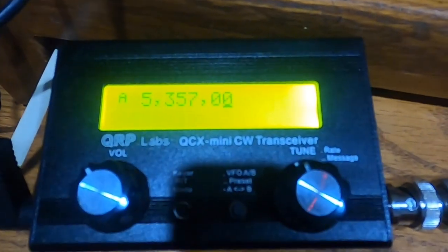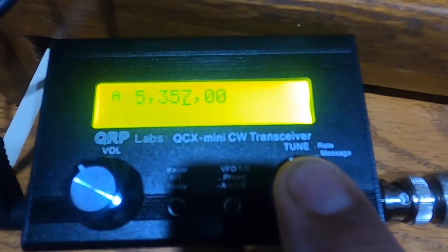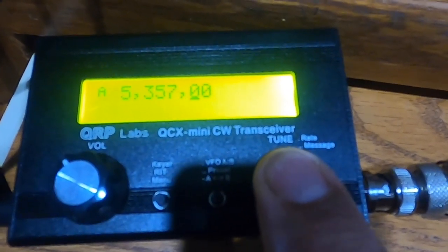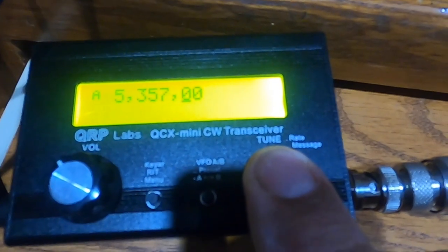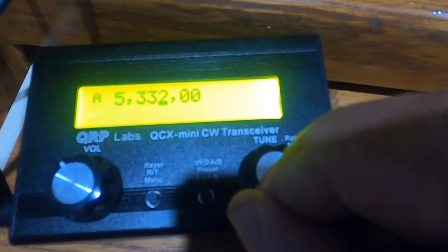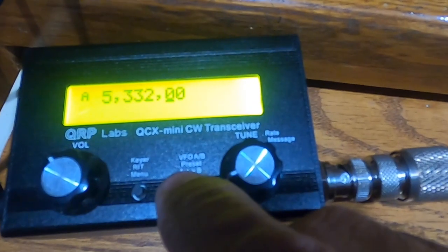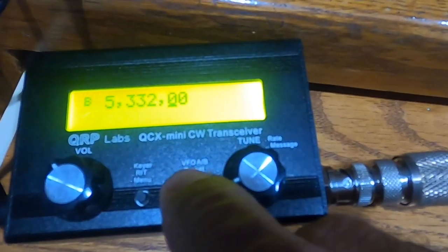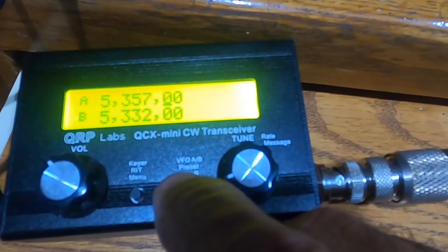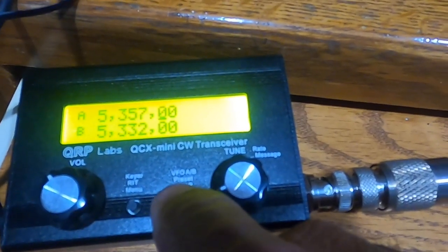You can change the tuning rate by pushing this knob, and you can change the units, but you're limited to three positions. So I can go to 332, and in this position I can change those increments. You can also switch between two VFOs, displaying between A and B. VFO B is now set to 5332.